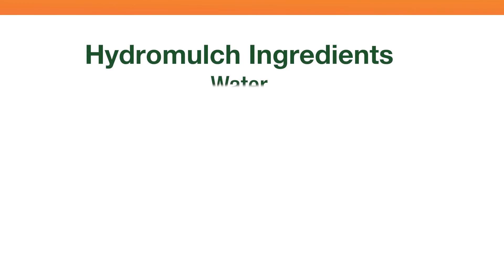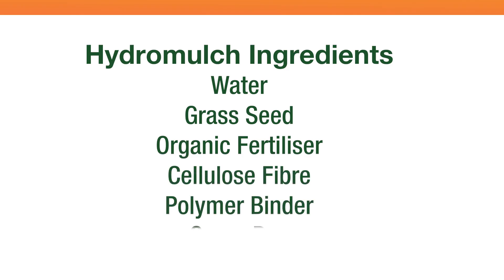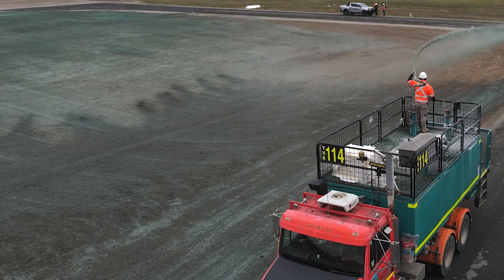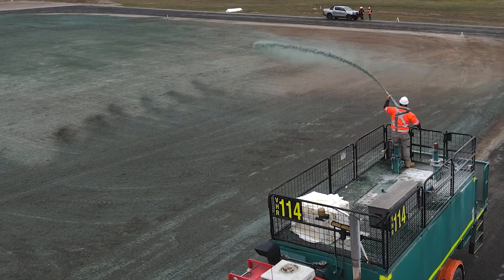Standard HydraMulch consists of water, grass seed, organic fertiliser, cellulose fibre, polymer binder and green dye. These ingredients are combined with water in a green slurry mixture using a specially built HydraMulching unit.